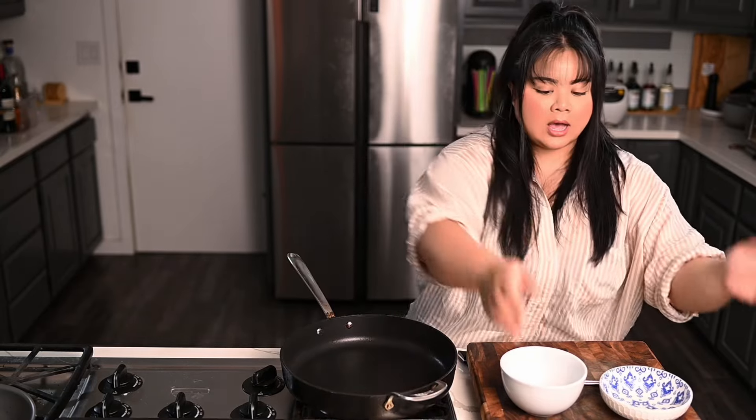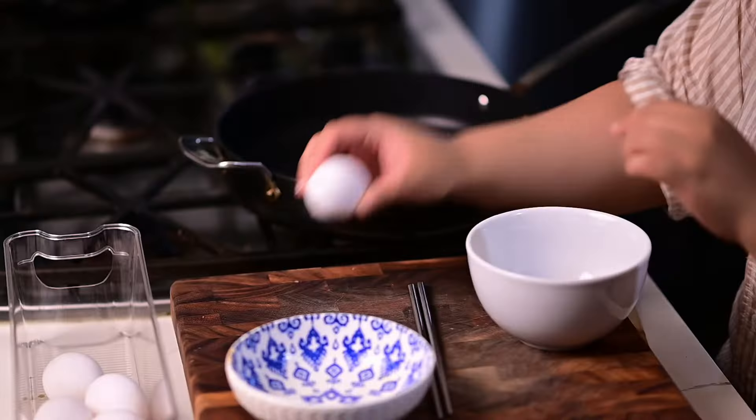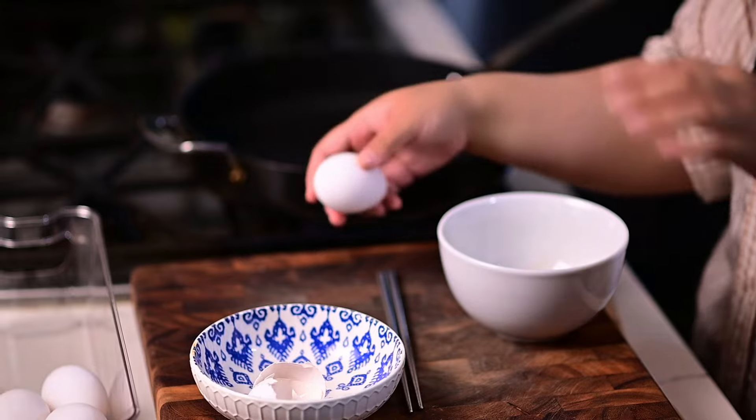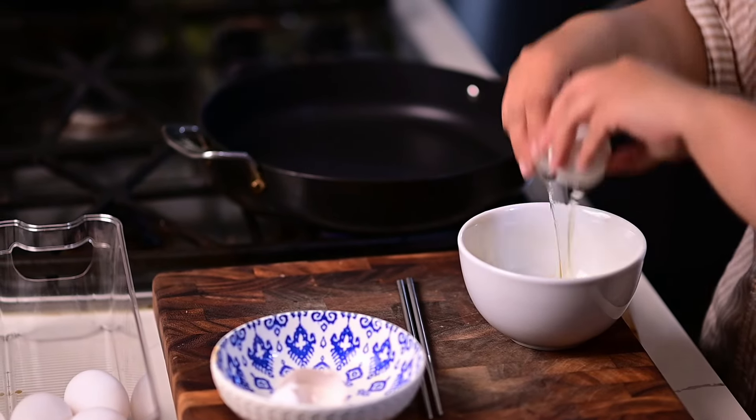Get your pan hot — we want it peeping hot. Preference-wise, nonstick or stainless steel, whatever works for you. We've got our eggs. The ratio for eggs is up to you — in my opinion, two eggs per person depending on how many people you're serving. So in this case I'm serving a household, so I'm probably gonna do about ten eggs.